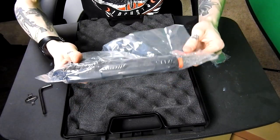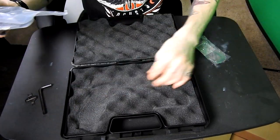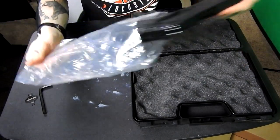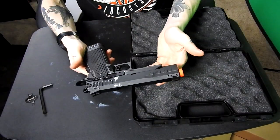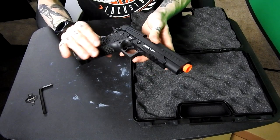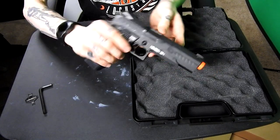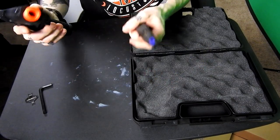Oh my god, dude. This thing is heavy. This thing's a beefcake. I knew it was kind of heavy, but I did not expect it to be this heavy. And as you can see right there, we have a little bit of oil residue on the gun, which is nice — so hopefully it's been properly oiled before coming out.